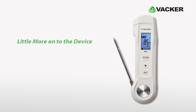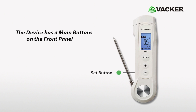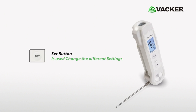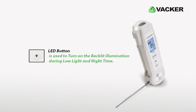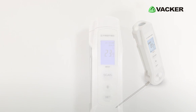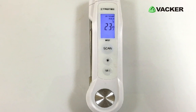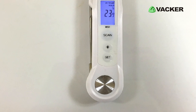The device has three main buttons on the front panel: the Set button, the LED button, and the Scan button. The Set button is used to change the different settings. The LED button is used to turn on the backlit illumination during low light and night time. Pressing the Scan button gives an accurate reading of the surface temperature, with quick response time. The small device precisely and accurately measures temperature in Celsius and Fahrenheit.